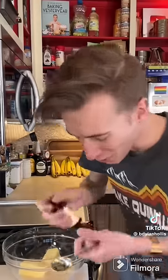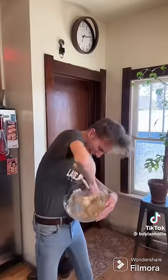A tablespoon of vanilla! Now for two cups of flour, two teaspoons of baking powder. Finally, we need one and a half cups of sprinkles.